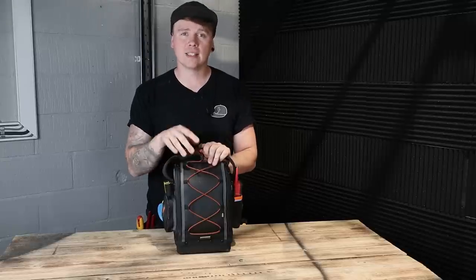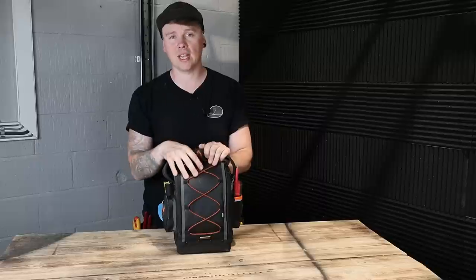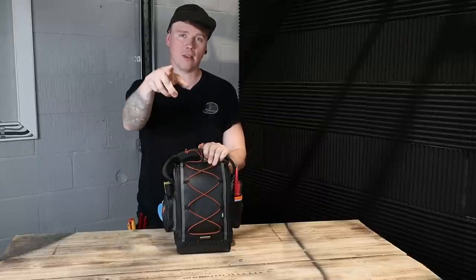If you enjoyed the video guys, hit like, subscribe if you haven't, and I'll put the link below to this bag — go and check it out, even just for interest. Have a look around and I'll see you in the next one. Take care now, bye bye.